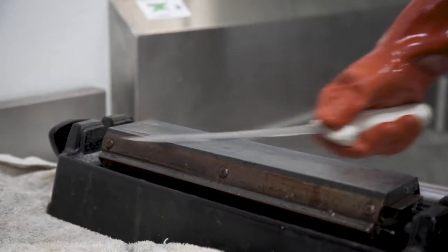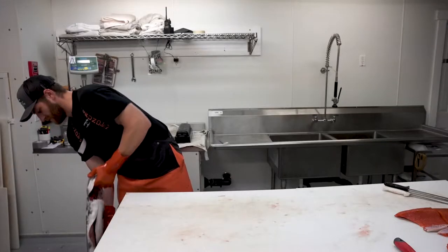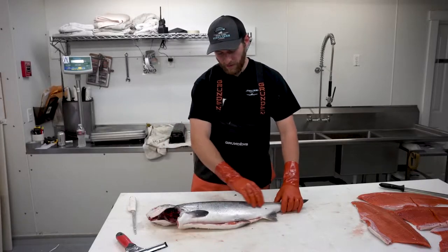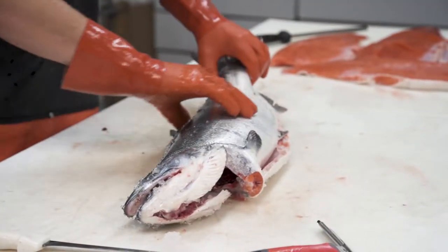I'm gonna show you guys how to properly care for a coho salmon. Pick the fish up by the head, especially with salmon, so you don't get gaping in the flesh. If you hold it up by the tail, all that weight pulls the flesh away.